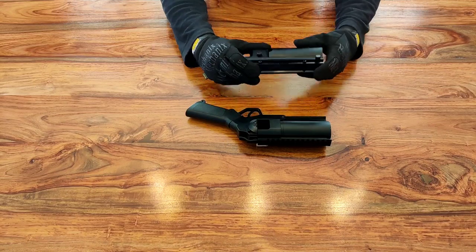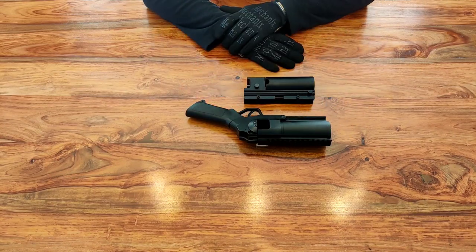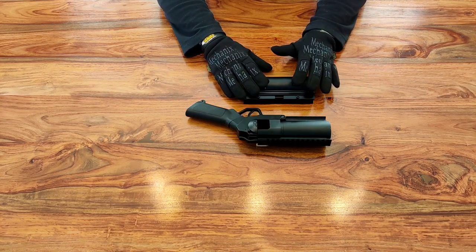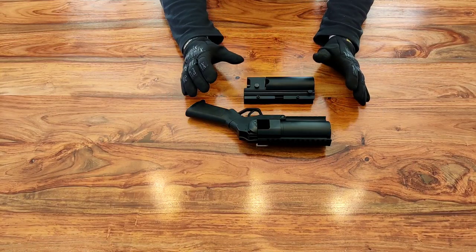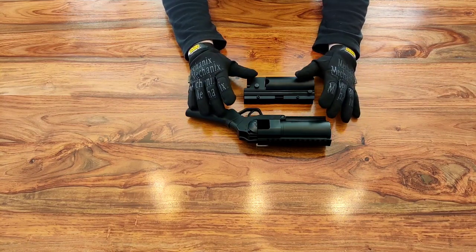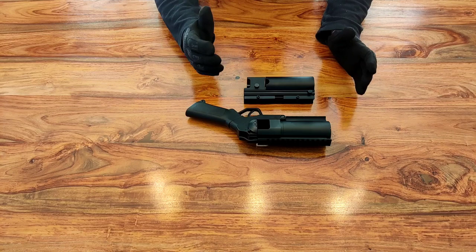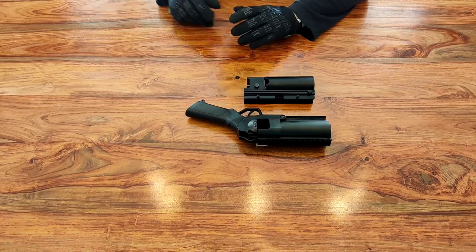I'll put links in the description where you can get either of these launchers. There are loads of variety — different pistol style launchers, different underslung style launchers, you can even get standalone launchers. But for an affordable way to get into 40 millimeter airsoft grenades, the cheapest options I've found are these. Both are full steel construction, both good quality, and they work. I've used both of these items in the field and I've never had any problem with them.